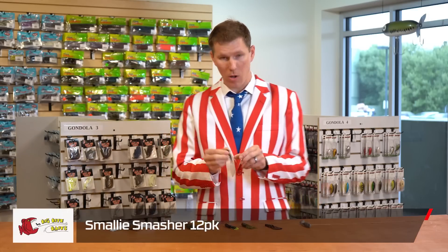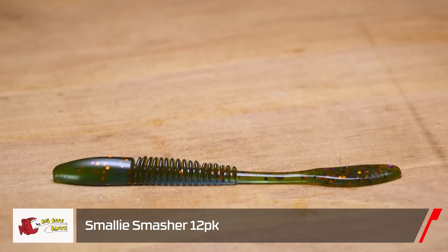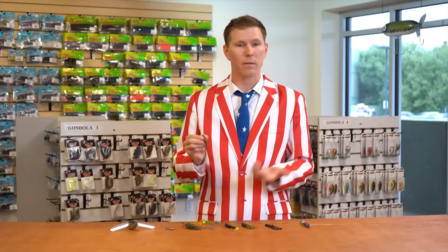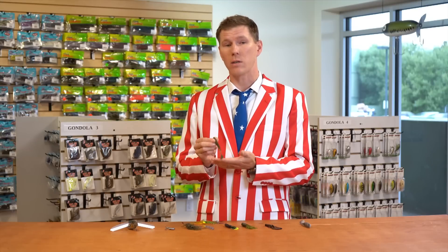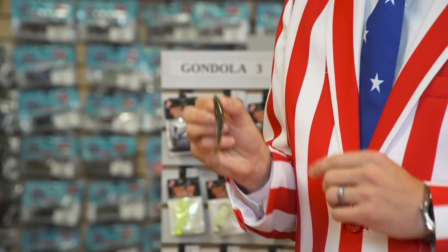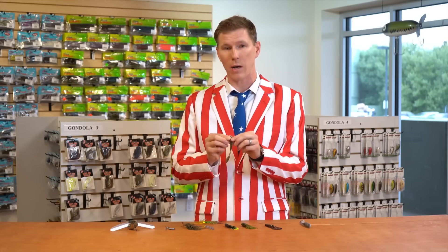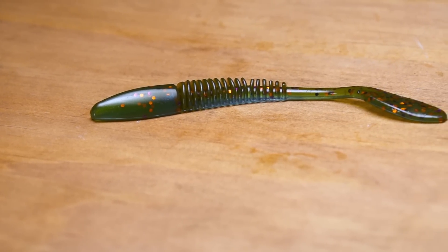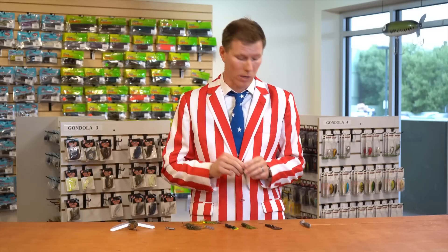Next up we have the Smalley Smasher. This is a new finesse offering that's going to go fantastic on any of your classic drop shot, split shot, Carolina rig, Ned rig, or even a little shaky head. The thin spine and wide paddle tail gives great motion in the water, really drawing in bites from far away. Designed with premier smallmouth flakes, this is going to bring big smallies and their bucket mouth cousins to your live well.